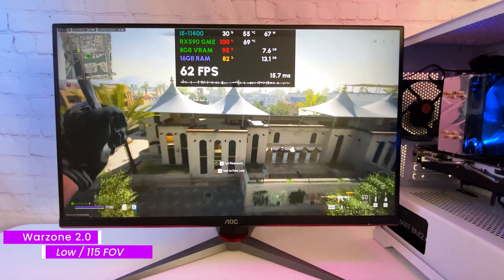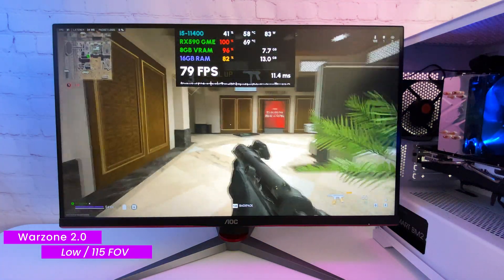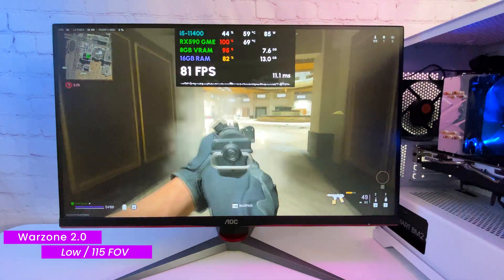Jumping into Warzone 2.0 at native 1080p with graphics on low, I see a very playable 60 to 80 FPS range. The frame time is not perfect but not critical.